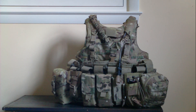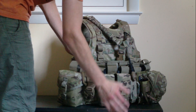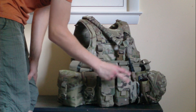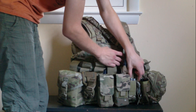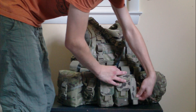I'm rocking an IFAK on the bottom left here. I'm also rocking a flash bang pouch so I can carry a flash bang. I've got two M4 mag pouches — quantity of two — and a little pistol mag pouch that I'm using to keep my multi-tool Leatherman in.